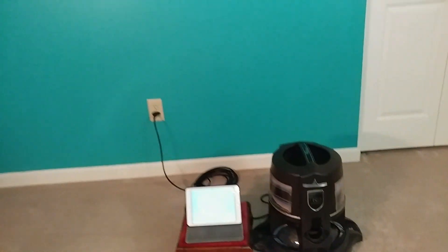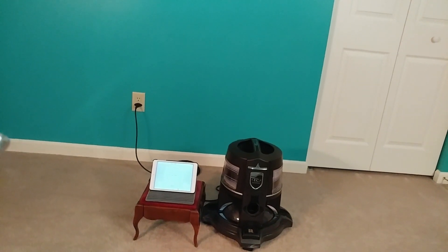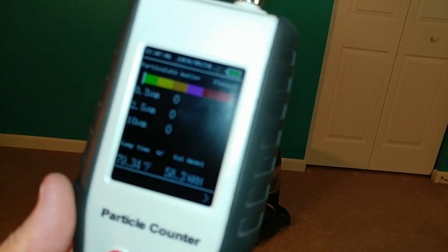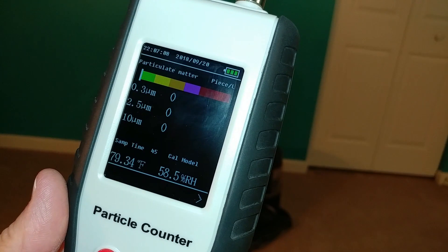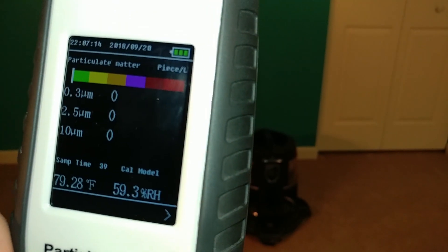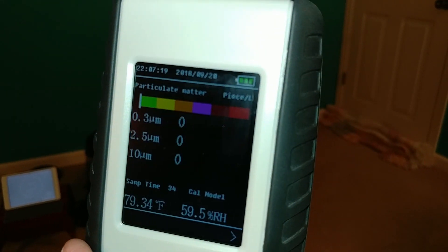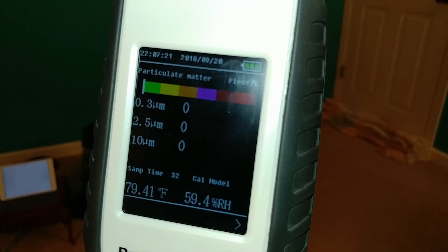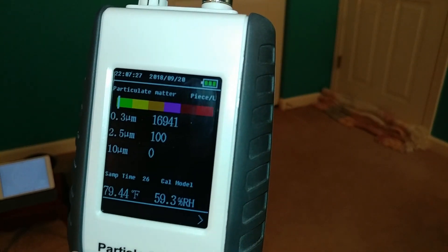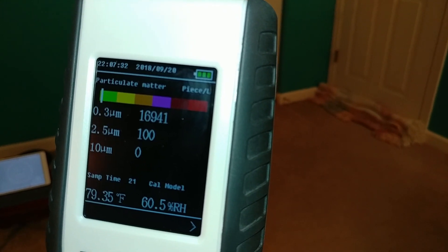So we finished. Let's go ahead and take a final count. I'm measuring up here because normally we don't have our noses right on the carpet — I just want to be consistent. Final reading: 17,000. All right, so we got a nice drop — something like a 20% drop.